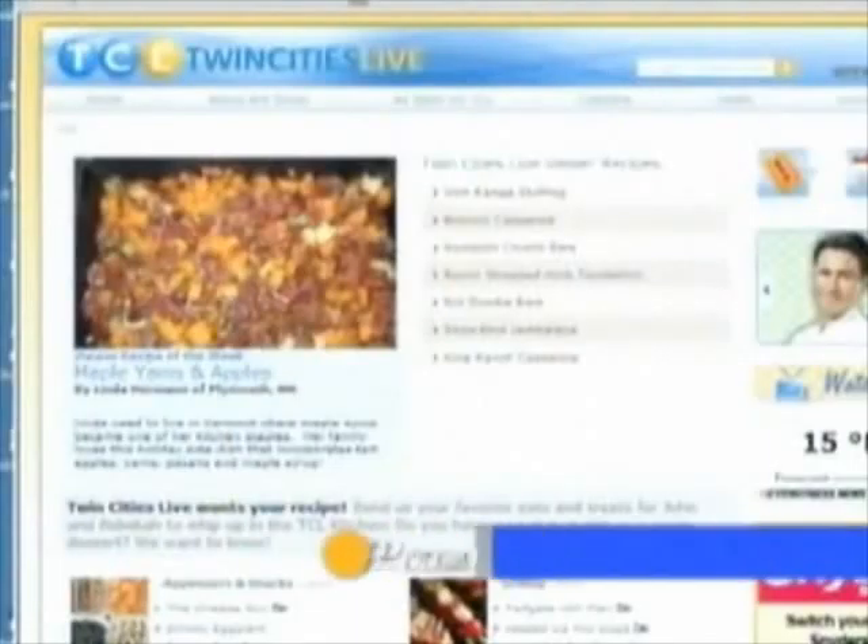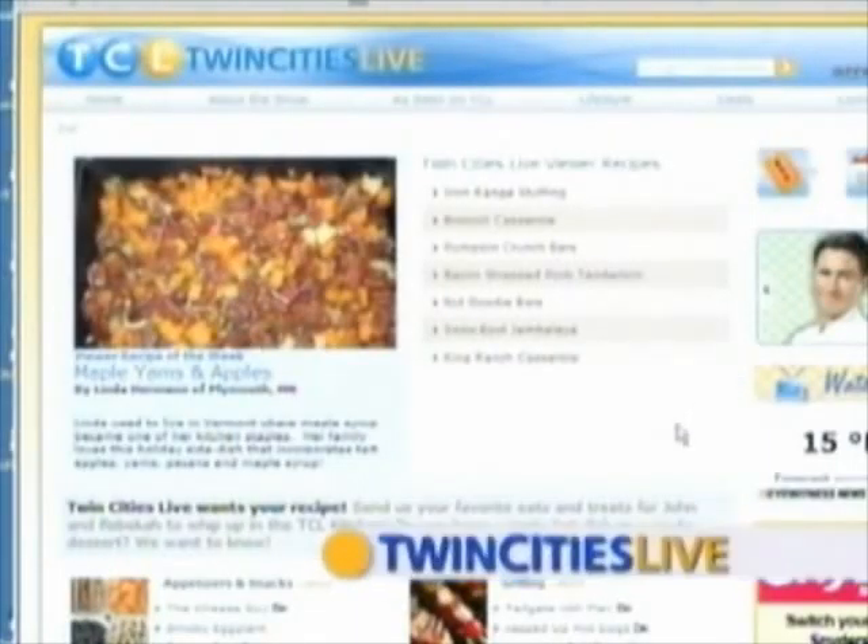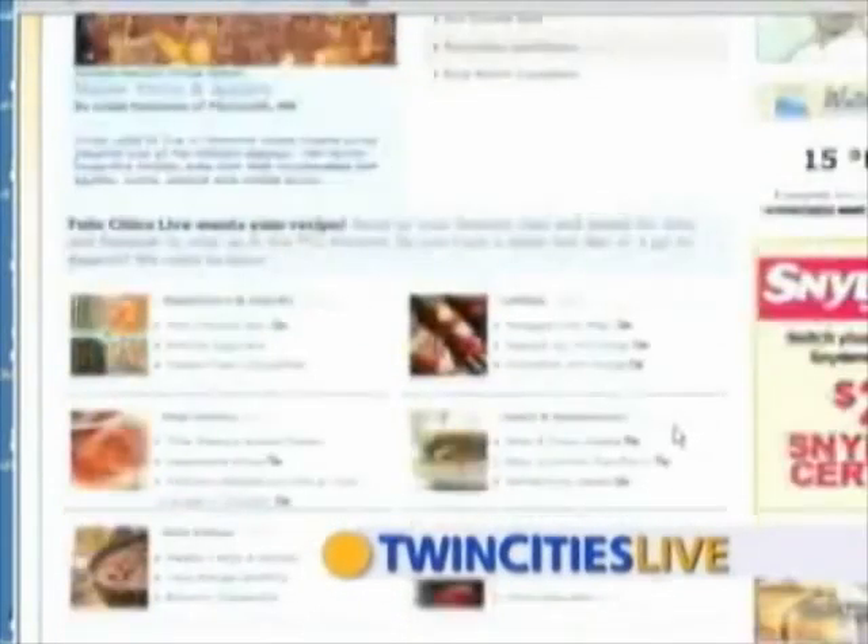Thank you very much. Another winner! You can try Matt's recipe in your kitchen or on your grill this weekend. Head to KSTP.com — on Twin Cities Live we've got the recipe there for you.